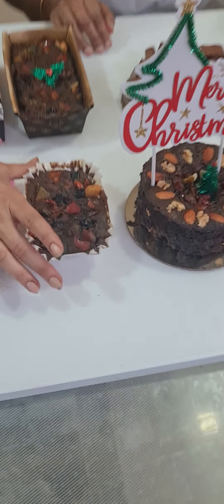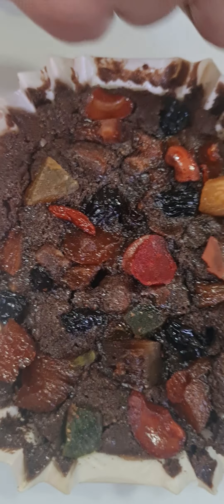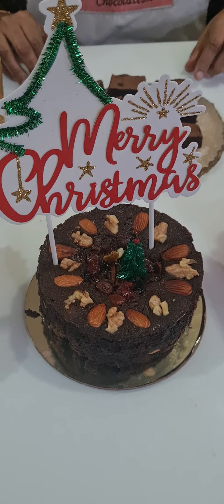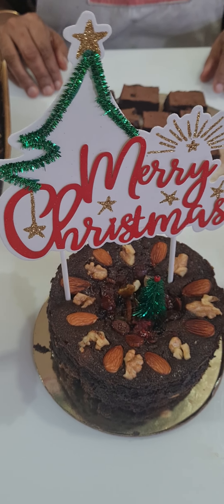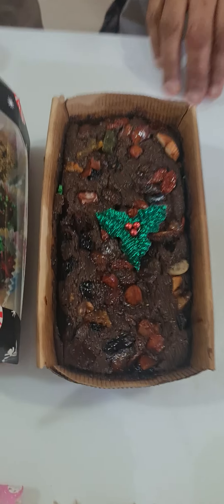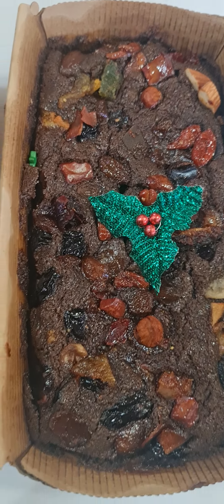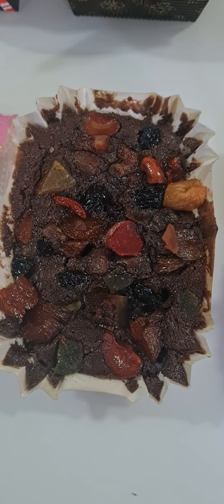We have also done one with egg and one without egg. Today we made the egg-free plum cake. We gave a lot of variations where you can use different dried fruits and how you can decorate your plum cake with dried fruits on top. You can top it with different Merry Christmas toppers.